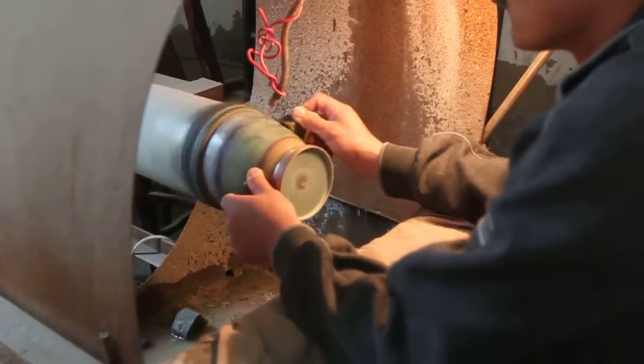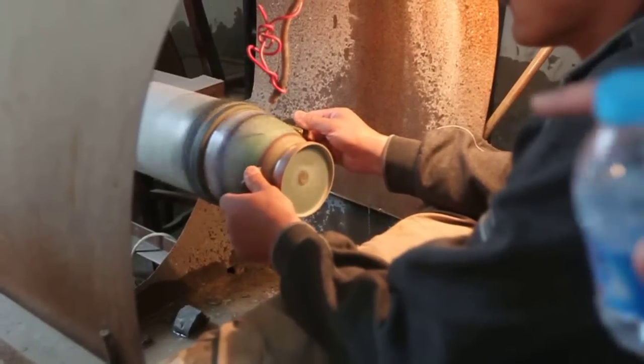This side is before polishing — it takes 3 days before polishing. Let's finish the whole product.